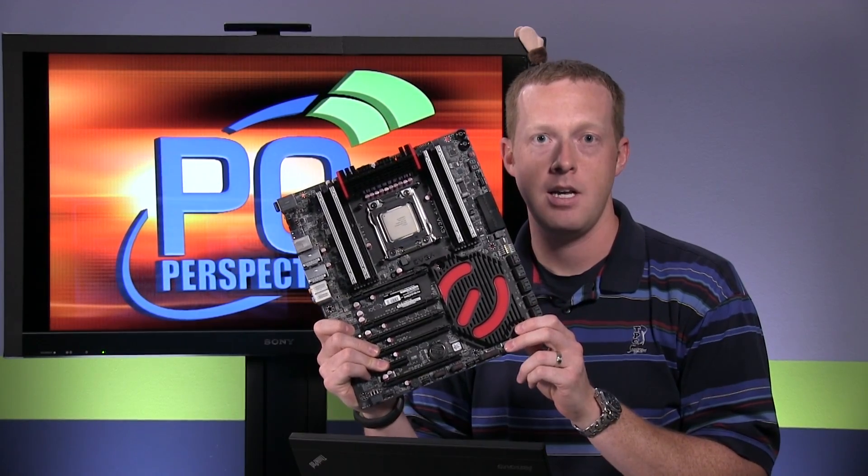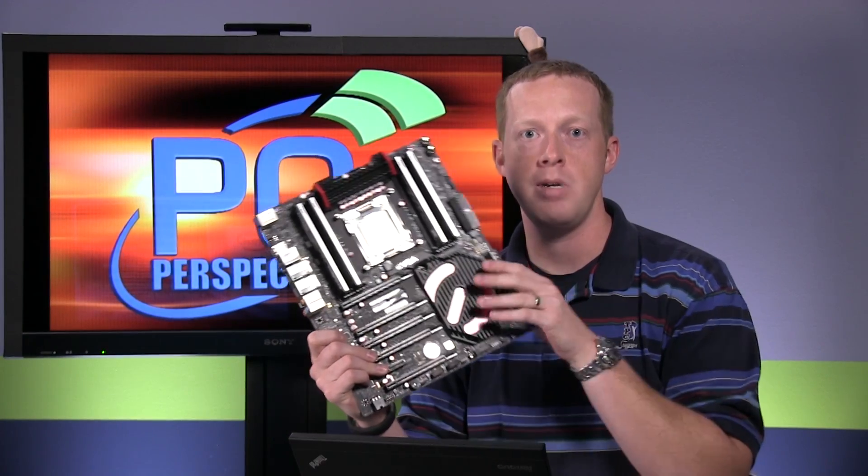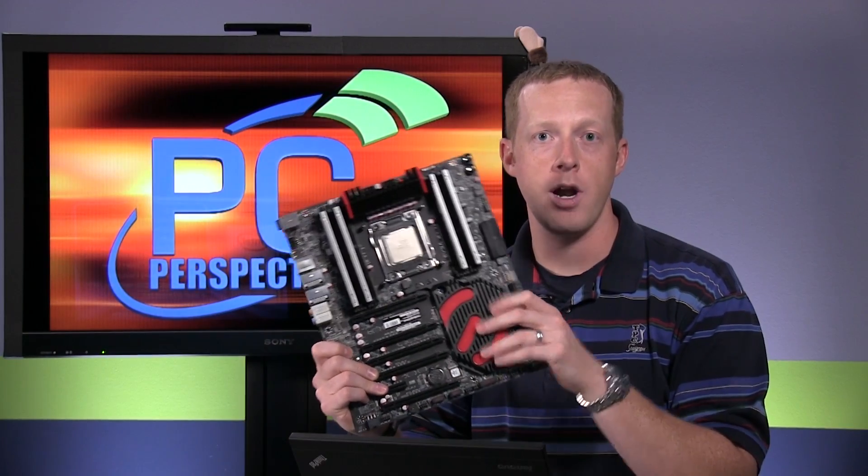It's still using the LGA 2011 socket. It still uses X79 motherboards, although your motherboard does need to be updated with a newer firmware, BIOS, UEFI — whatever it is that you want to call it.